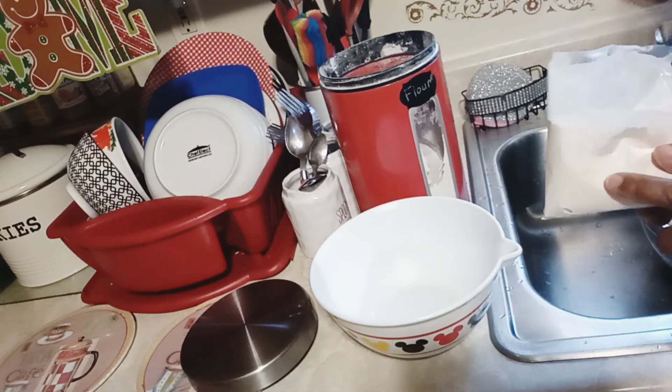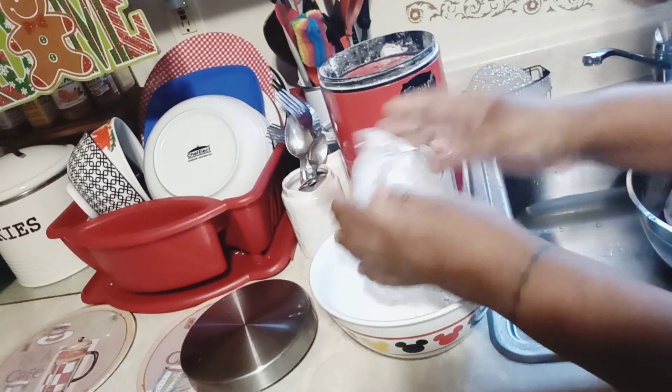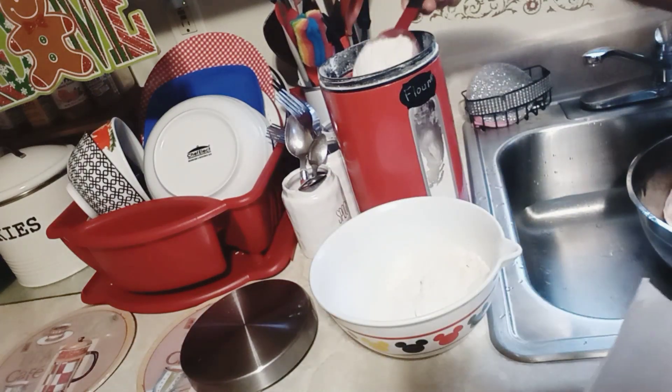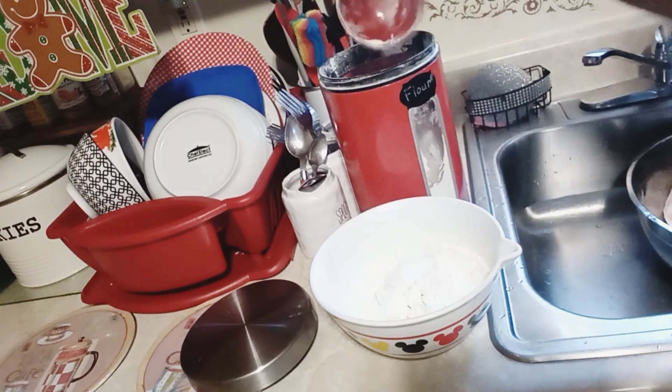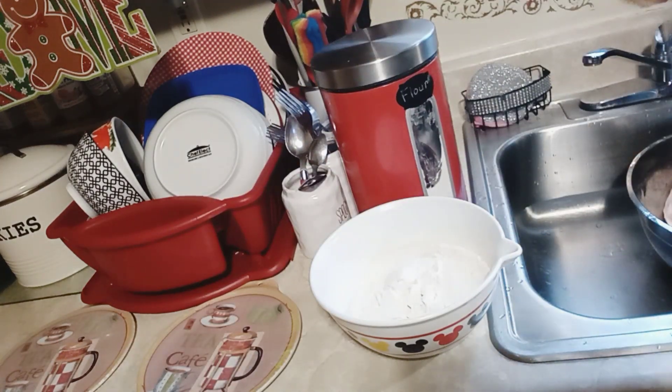Now in this bowl we're adding the southern style chicken fry mix — one package — and we're going to do one cup of flour. Now let's season this chicken.